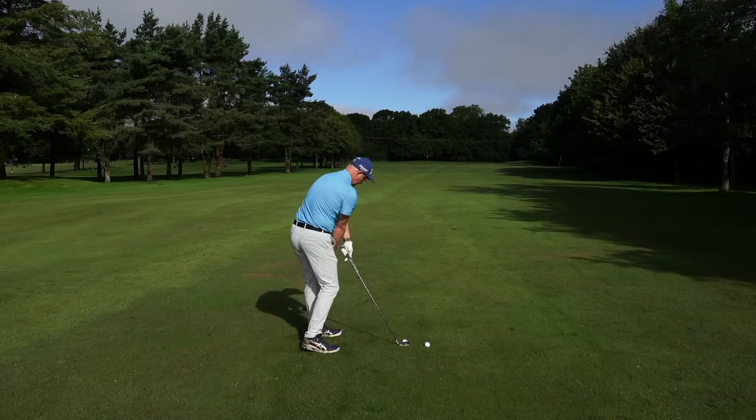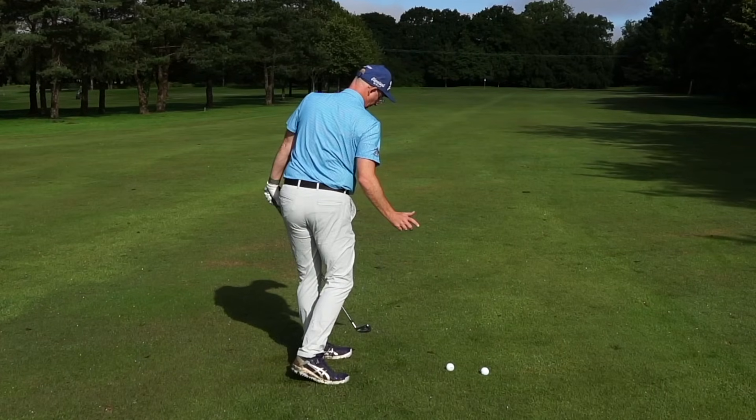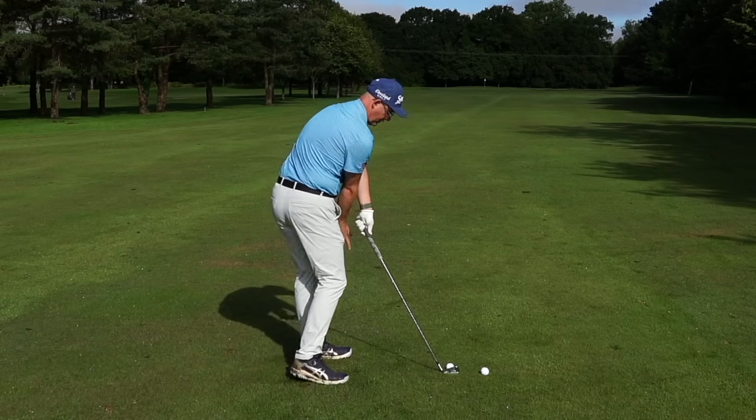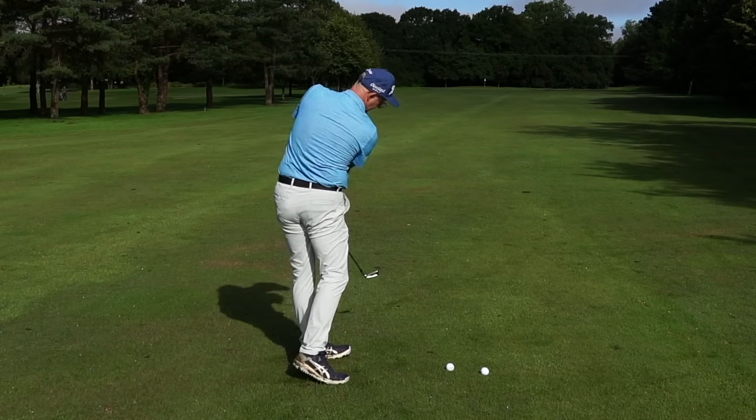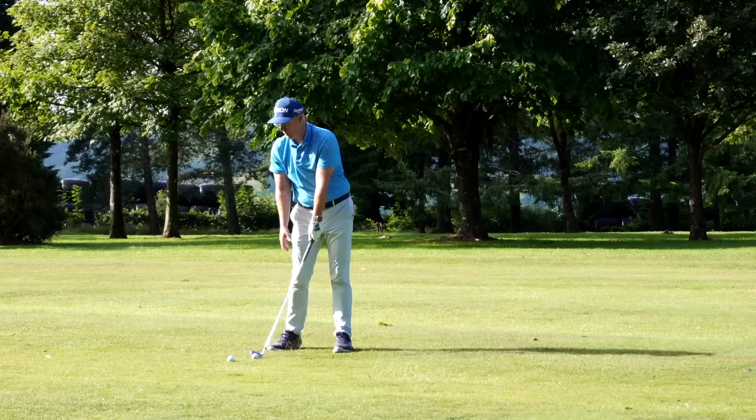Watch how that makes me get quite level and rounded, opening up with my shoulders. That's a good way of encouraging this action. Now, if this feels quite natural to you, this is what we need to fix — this is your fault.